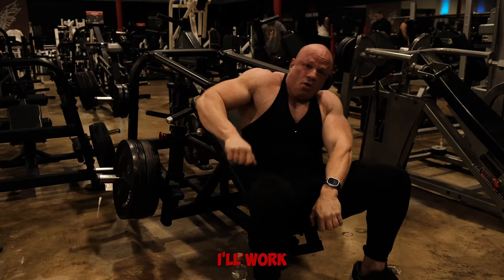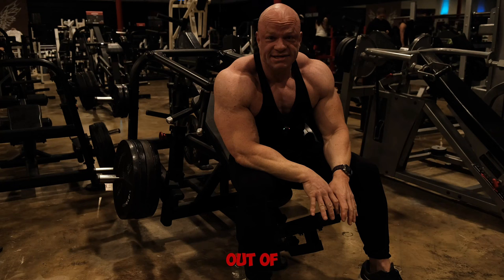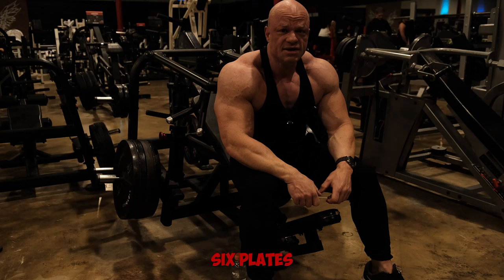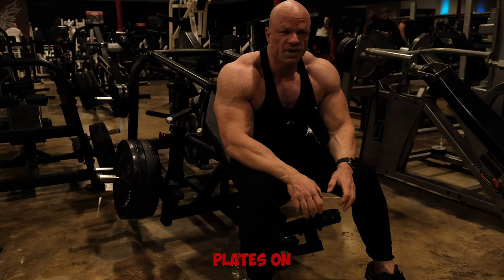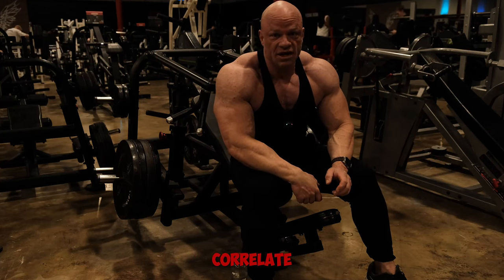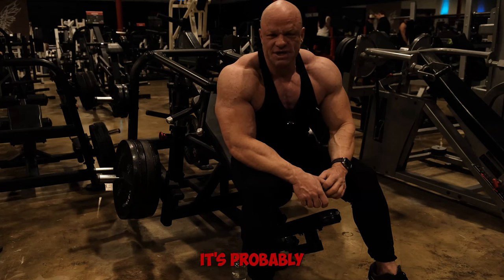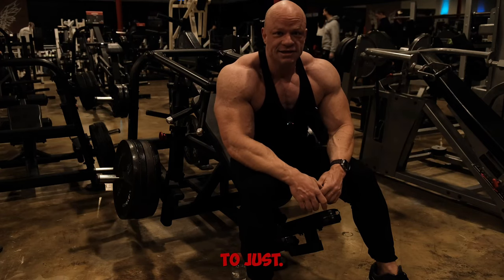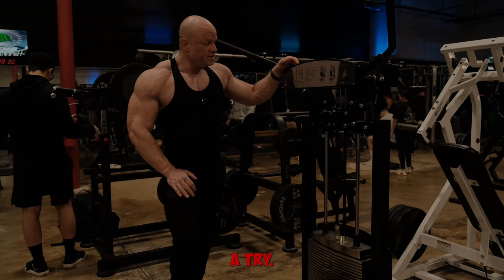In the off-season I'll work up to about six plates for 10 to 12 reps. Right now I'm taking it easy so four plates on each side for 10 to 12 reps. And no, people, that does not directly correlate to bench press — it's not 405. I don't know exactly what it would equate to on a bench press; probably like 275, something like that, if I were to guess.